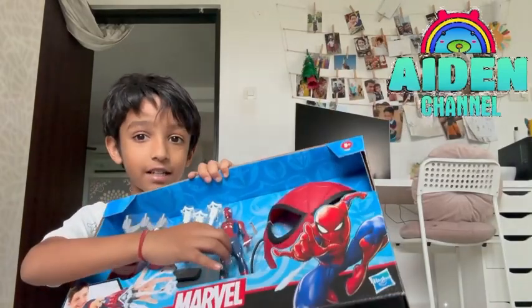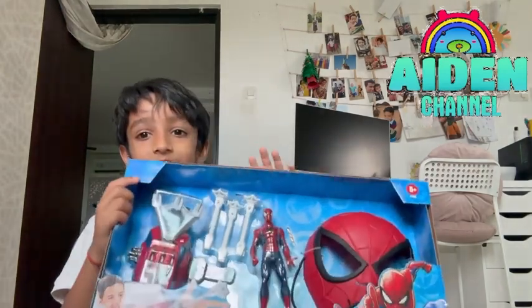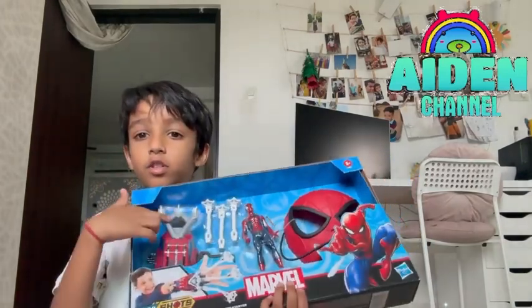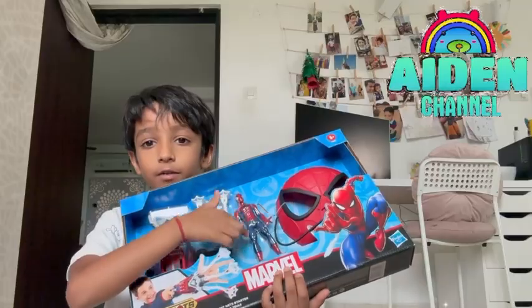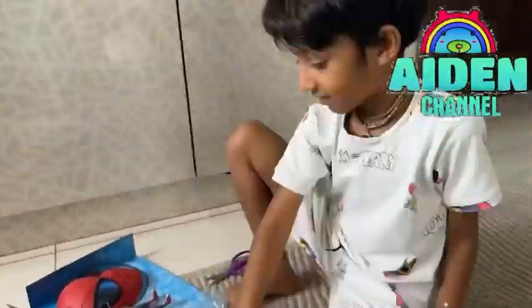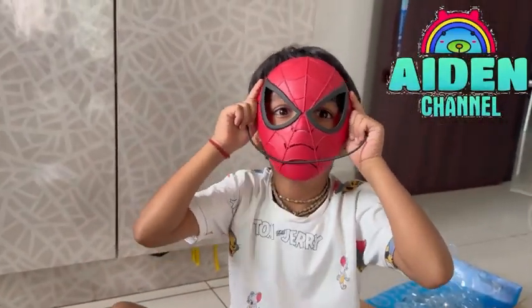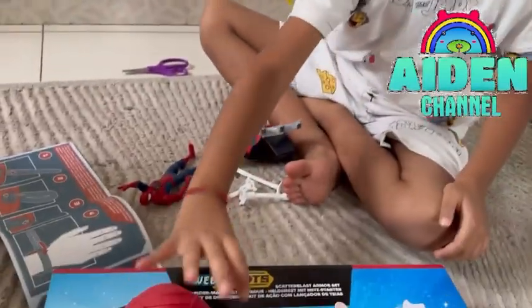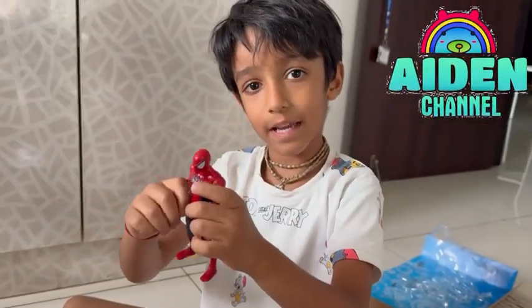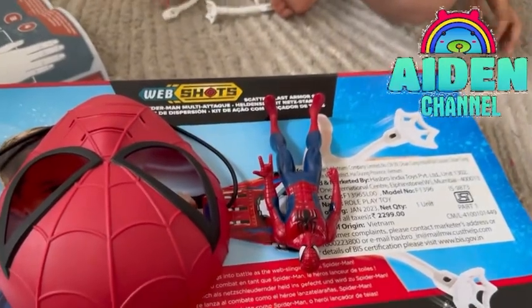And also there is a spider toy here. For this fun. And there is a face for keeping mask. There is a Web Shoots. And there is a toy that we can play with. And this is a mask. So this is a mask that I'm Spider-Man. Mask. And this is a toy that you can play with — like this and this and that. A toy. And web shooters.